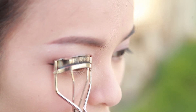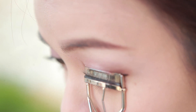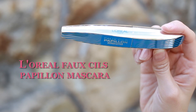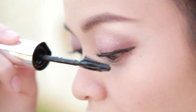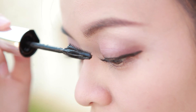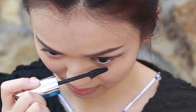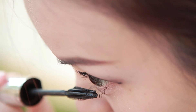Curl the lashes slightly with the eyelash curler. Apply mascara on the upper and lower lashes.